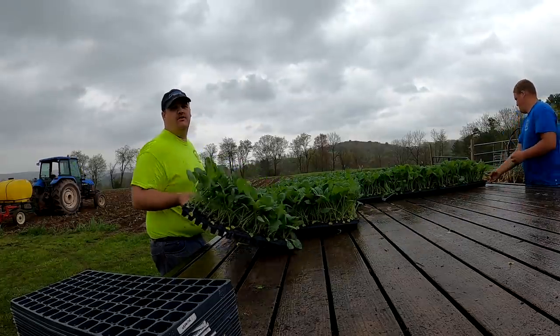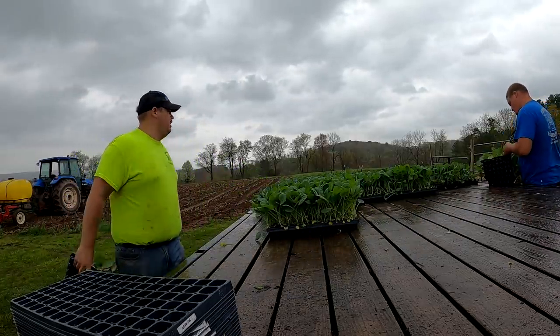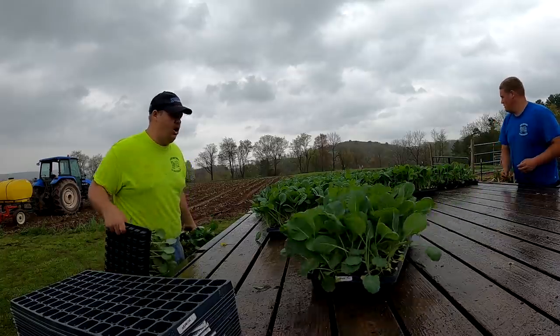Now we're moving on to a few different varieties of cabbage — the rest of this wagon is literally all just cabbage. We ran into a little bit of a problem: a seed order just showed up back at the farm market, so Dad had to go home and take care of it. Instead of stopping and waiting for them to come back, we're planting with three people back there and I just hopped in the tractor.